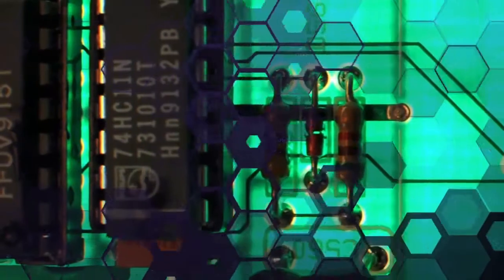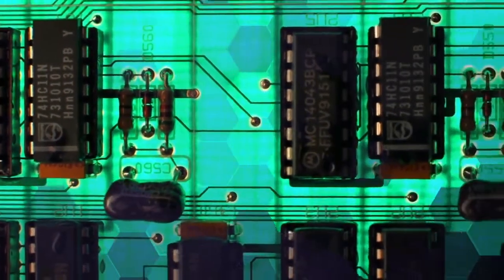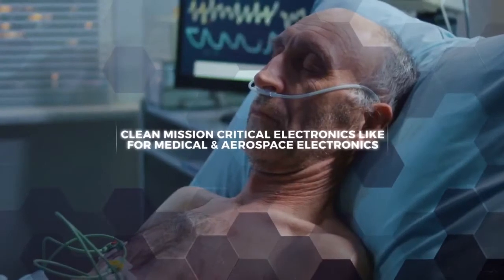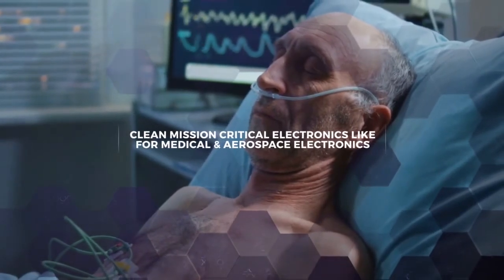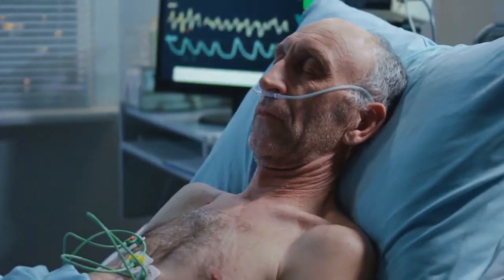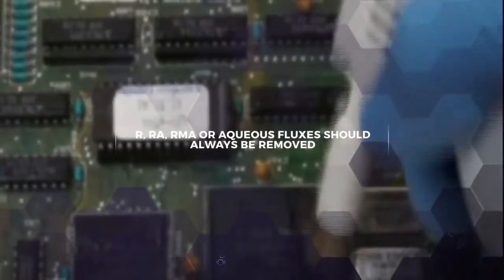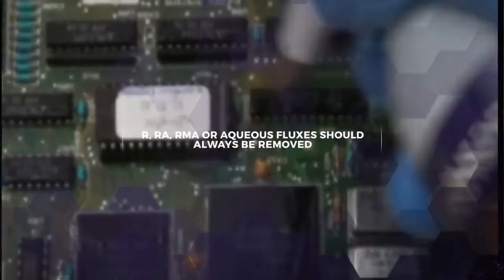If the aesthetics of the circuit board is important, you can clean the clear flux residues with a flux remover. For mission-critical electronics like medical devices or aircraft, you should clean no matter what type of flux you're using. R, RA, RMA, or aqueous fluxes should always be removed after soldering.